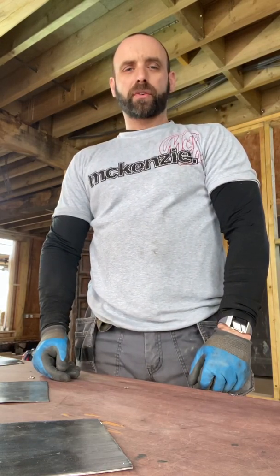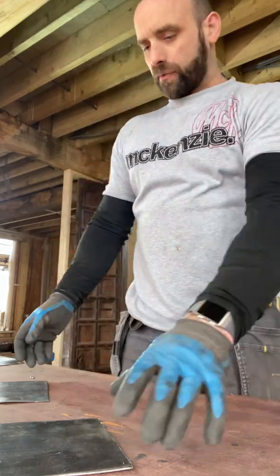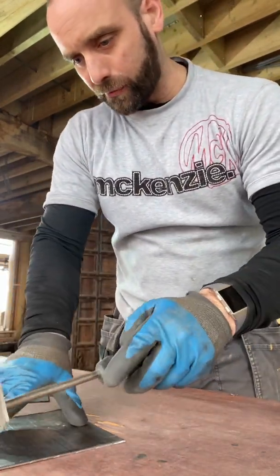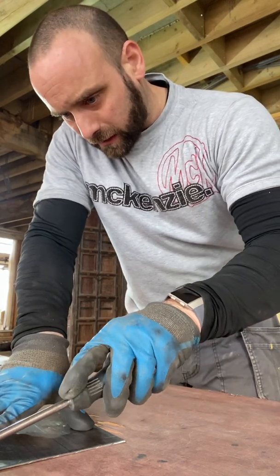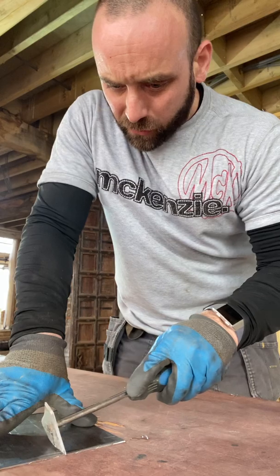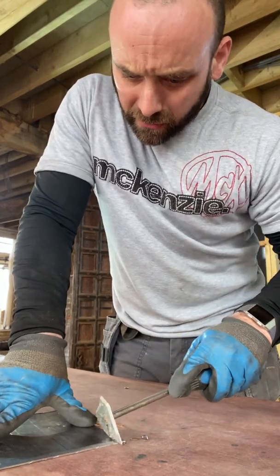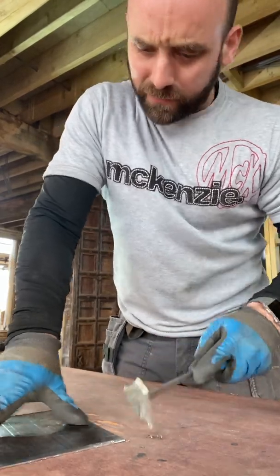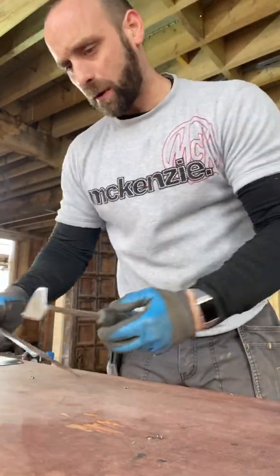Hi, I'm Stuart from SCB Leadworks, and today I'm going to give a quick demonstration of how to weld lead. The first thing I'm going to do is get a shave hook and take off the surface of the lead here, just to clean it up and give me a nice clean surface for the lead to weld, just where it's oxidized. I'm going to take off about five mil and do this on both pieces.